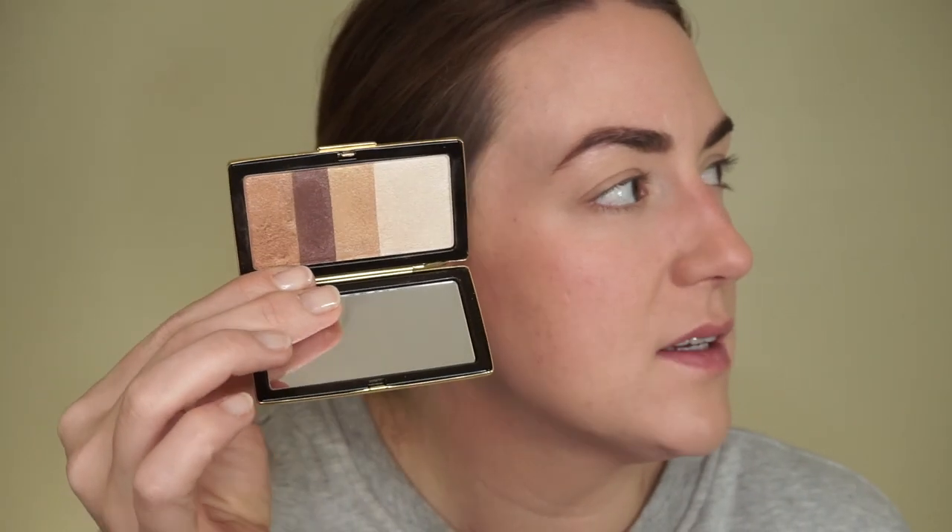Now let's get into eyeshadows. I have a bone to pick with Victoria Beckham over these. The first issue is that they are all in one brick-style pan. Anything I've ever purchased in a brick-style pan with separated colors — if I favor one color, once that shade is used up, the pan just starts to crumble. So if I really enjoy this gold and use it all up, there's a gap between the other shades, and they either move around or completely crumble. I don't like that.